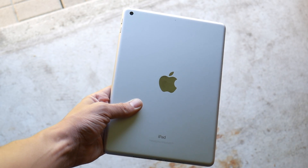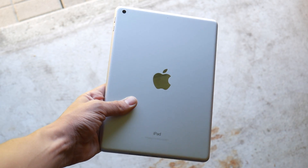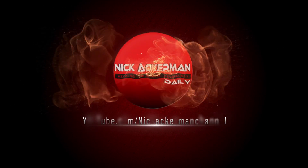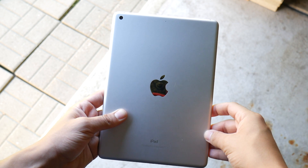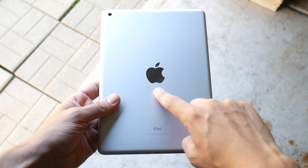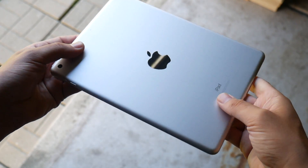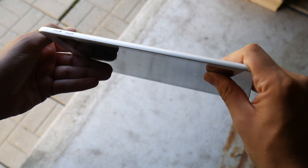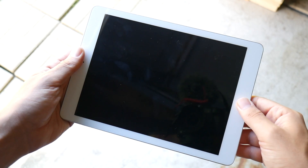2017 iPad 9.7 inch — two months later. What is up guys, Nick here helping you to master your technology. I have had this iPad 2017 9.7 inch for about two months now and I want to share my experiences: how it's been, and should you buy it? This is kind of a long-term review.